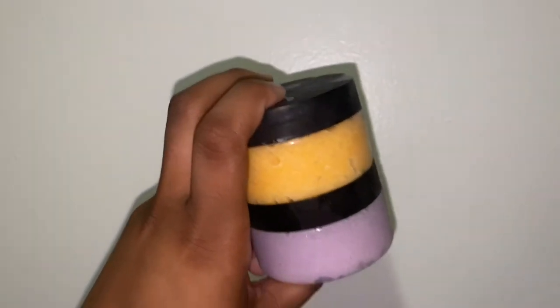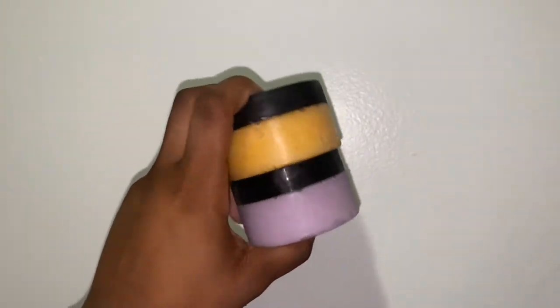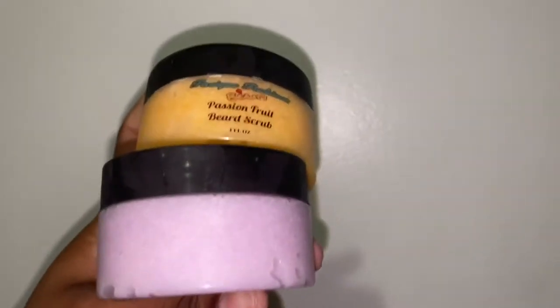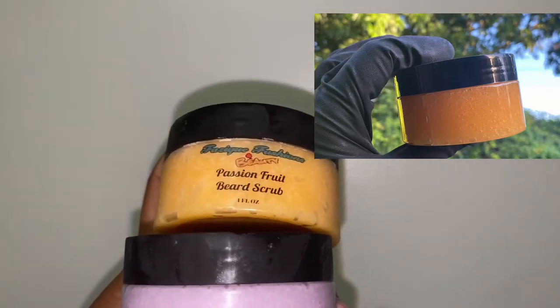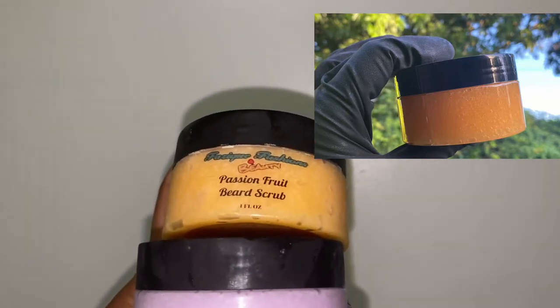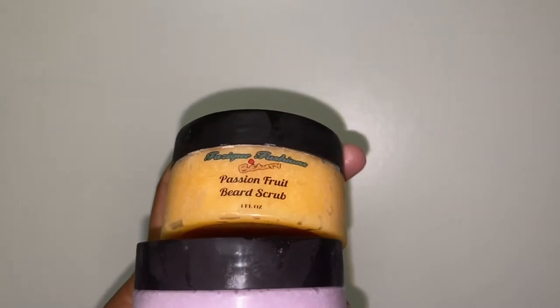Hey you guys, SaiBaby here and I'm back with another video. This is gonna be a pretty quick video — I just wanted to show you guys and let you know that we now have the beard scrub. It's a passion fruit beard scrub, so go ahead on the site and look under 'For Him' and it'll be there.